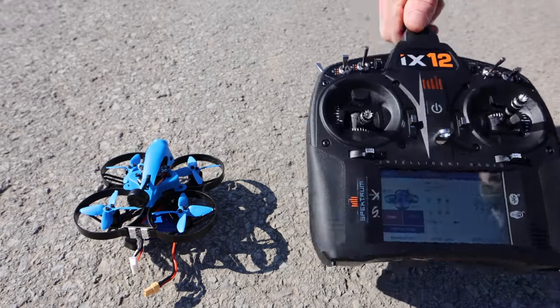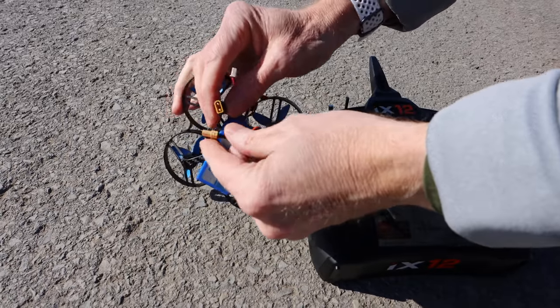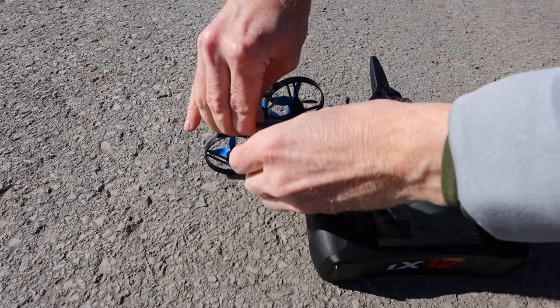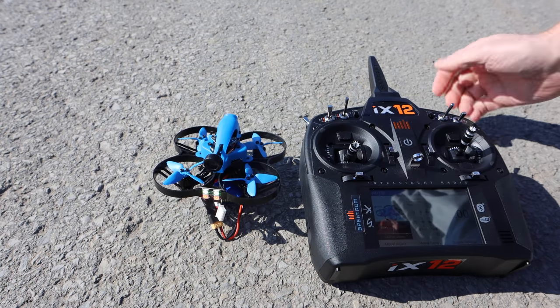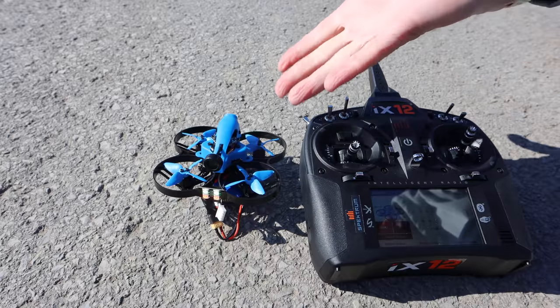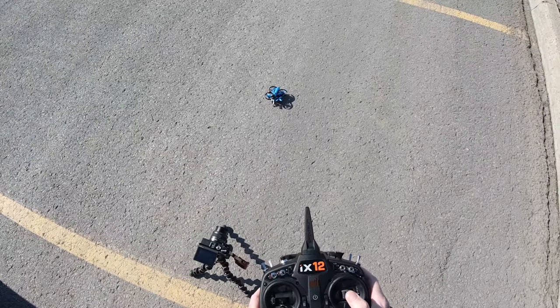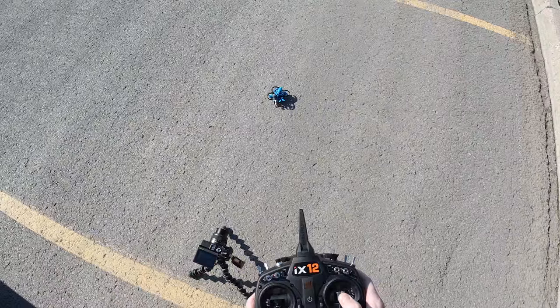The radio is ready to go, it's powered on. We just have to plug the drone in and it'll be set. There we go — making a sound to confirm it's working. I'll arm it really quick — see the props moving — and we're all set. Let's see if she flies in the wind. It's going to go right because the wind is just blowing.